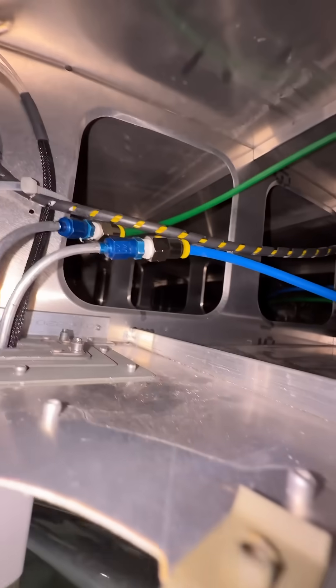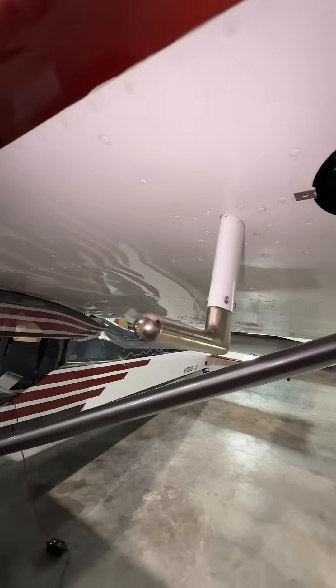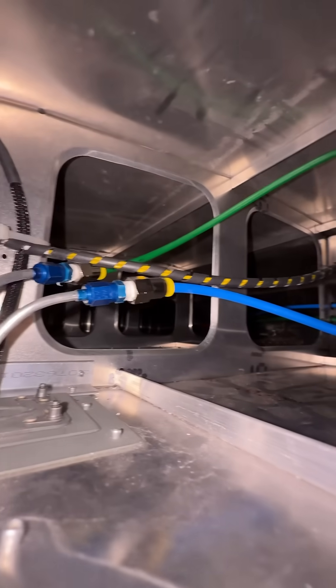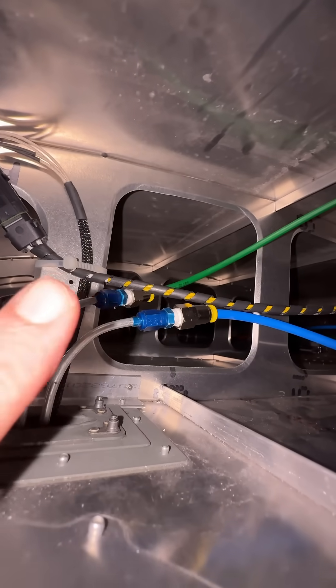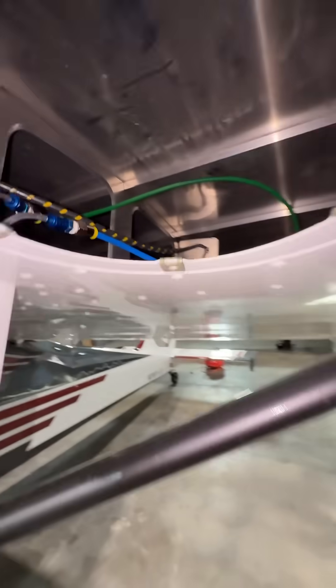This is the Garmin GAP26, so it has both pitot and AOA — two lines coming back. The blue is AOA, the green is airspeed. The blue connector fitting right there was not tightened.